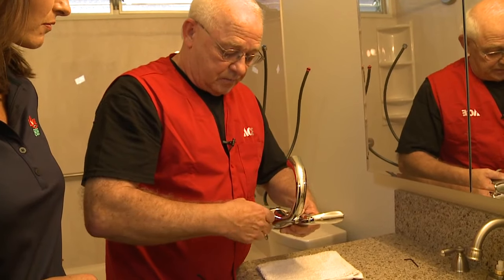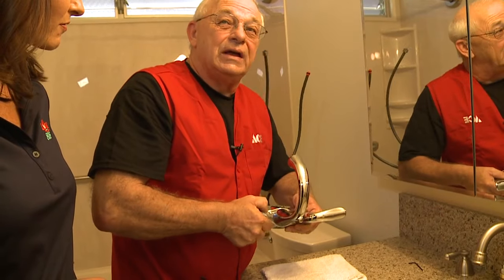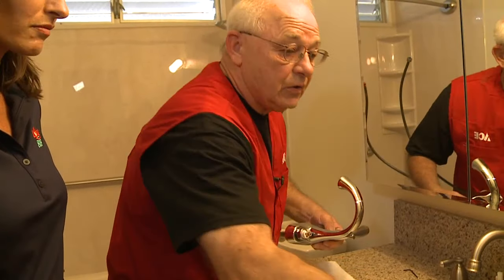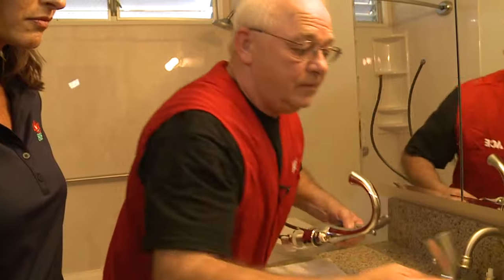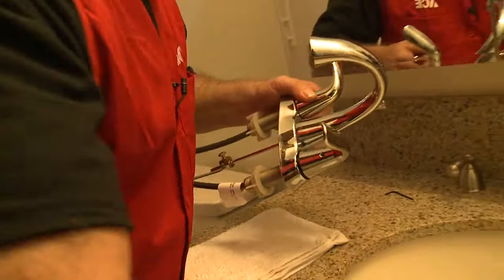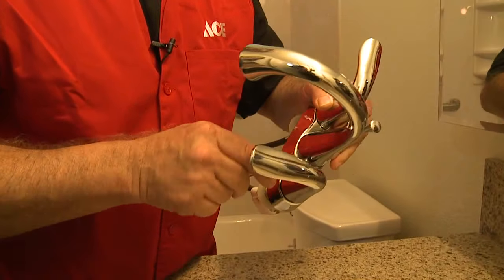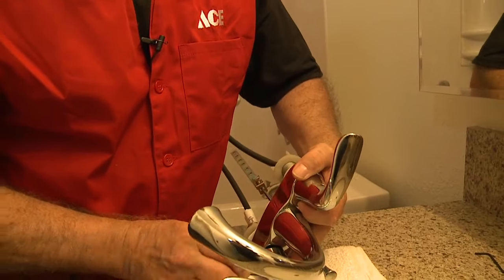You're going to get home, take the new one, and pop it back in. Put the nut back on top and tighten it down, but not real tight. Then take your handle, place it back on top, and tighten up that Allen head screw.